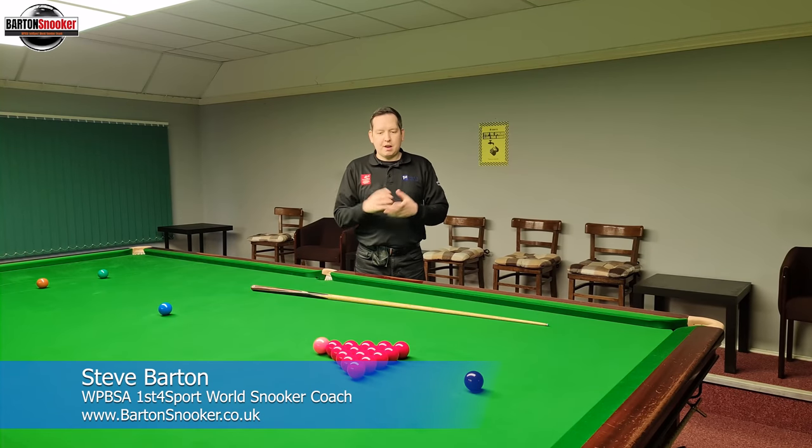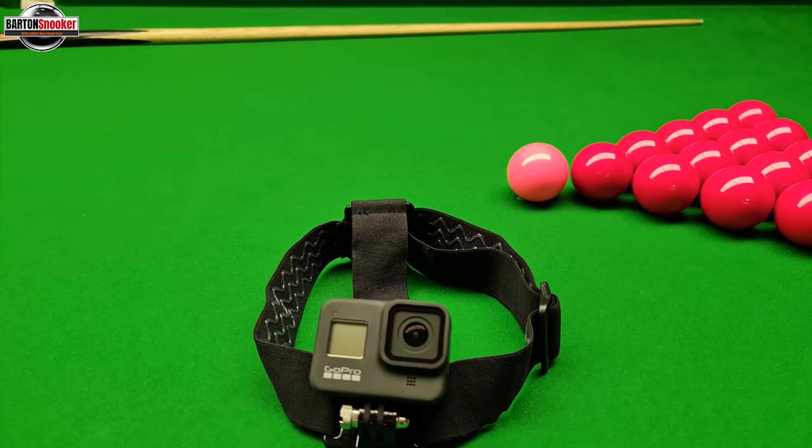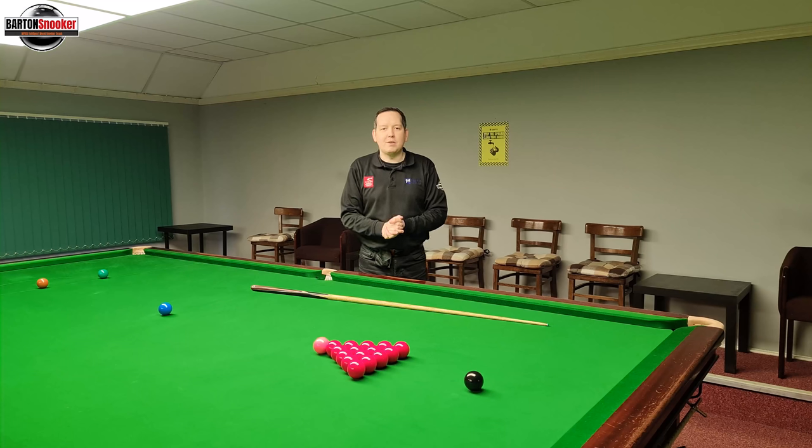In today's video we've got something interesting where I'm going to play some fun exhibition shots and different ways of manoeuvring the cue ball around the table. I've actually got my head cam on so you'll be able to see from my perspective exactly how I'm playing all of these shots as well. Let's get on with the video, I really hope you enjoy it.